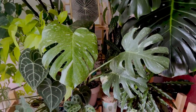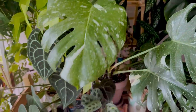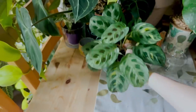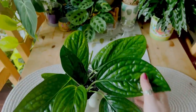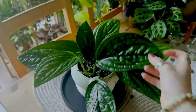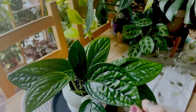Then I have my Monstera Thai Constellation. This is the newest leaf — it's very beautiful. I love it very much. It's so beautiful. Down here I have a variegated Maranta. I just got sent these, which are really cute — I'm going to be doing a video with them soon. I have a Monstera Peru which is kind of still in isolation. I'm treating it, making sure that it doesn't have any bugs on it before I introduce it to the rest of the plants.